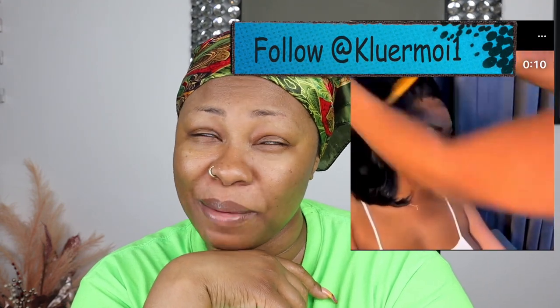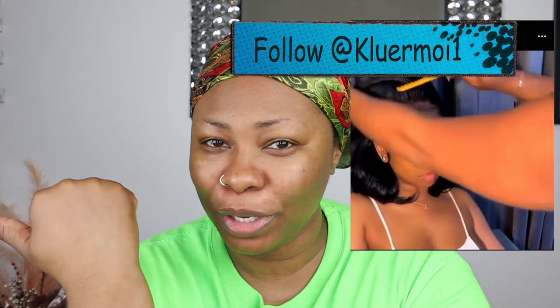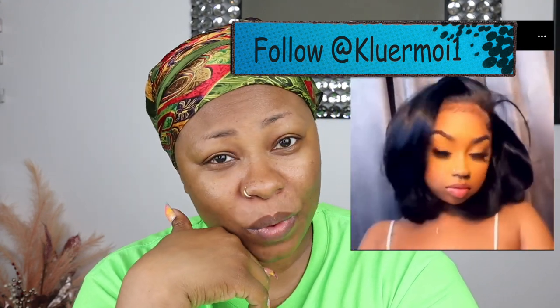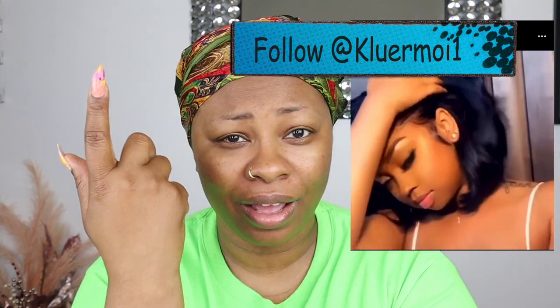Hey beauties, it's your girl Claire Moy and welcome back to my channel. Today I am here with a hair tutorial. I actually saw this on Instagram and I fell in love. That's cute, right? I was like, I need it, I need it — it is so cute. I want to try that today. I love me a cute bob, so let's get into that. In the end we are going to compare and see if I nailed it.